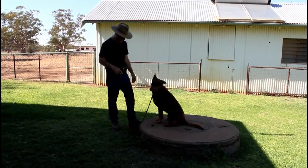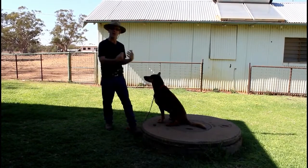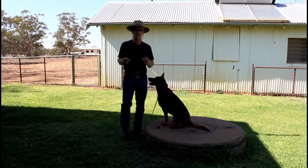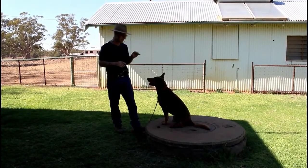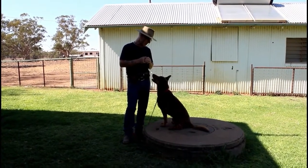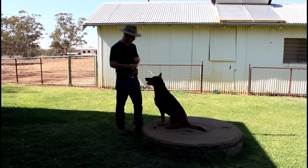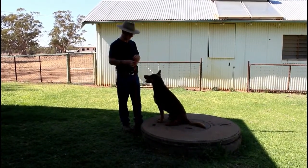One thing I should mention: when you're teaching this, have two collars on. The second one just dangles there and you step on it so you've got control of the dog, because you're going to be taking the training collar on and off. You don't want him running off — he gets self-reward from that and then you're back to chasing him. It's a no-win situation. Always set your dog up to succeed. Have one collar on so when you take the training collar off, he doesn't bolt.